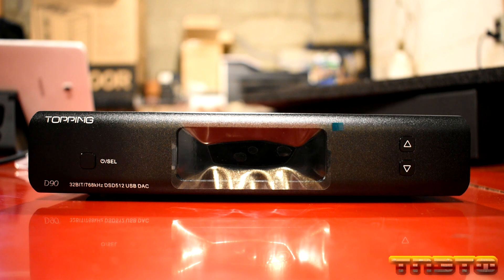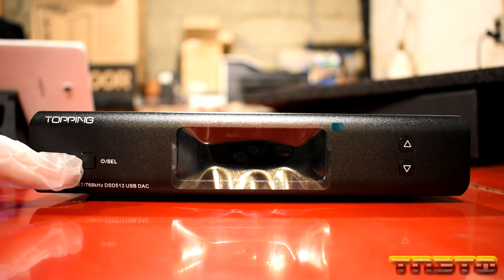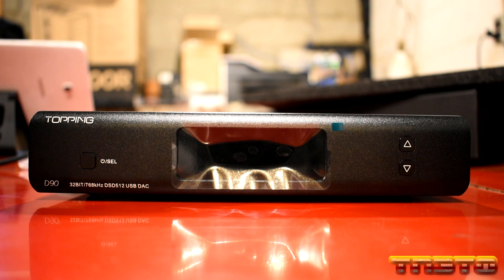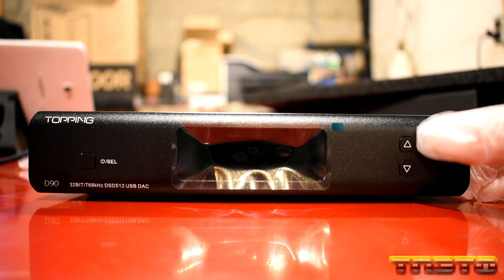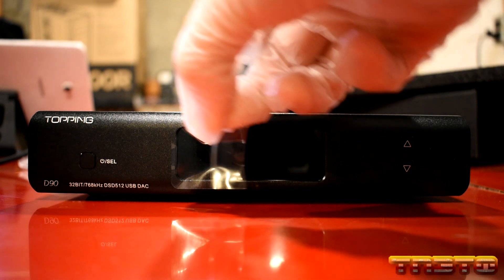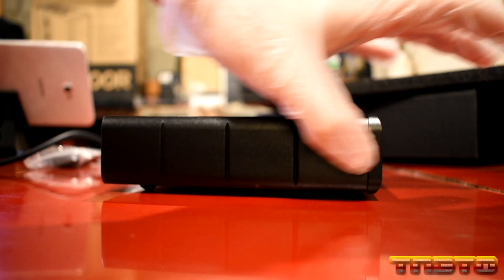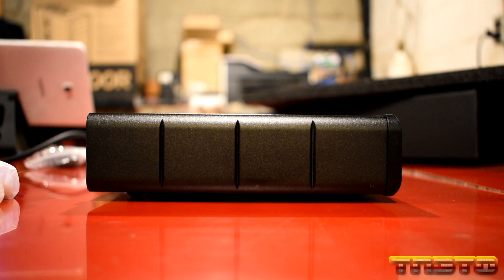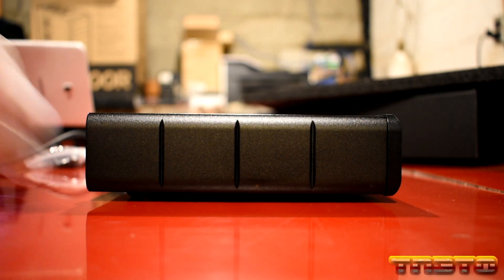I've adjusted the camera view so you can now see the front. You have the Topping branding and it says D90. You have your power button, and also your selector for choosing the different sources — whether it be coax, AES-EBU, Toslink, Bluetooth, or USB. You also have volume up and down. Because this has a built-in preamp, I think the volume control can also serve another purpose. They have a nice screen protector on the display that I need to peel off — there we go. Pretty basic and clean look, not too much going on. This does appear to have rubber feet, which means it won't just slide around on your desk, which is nice.